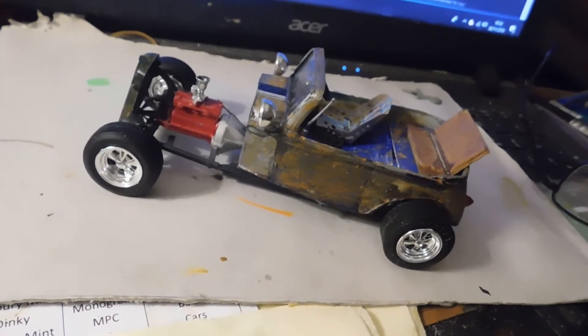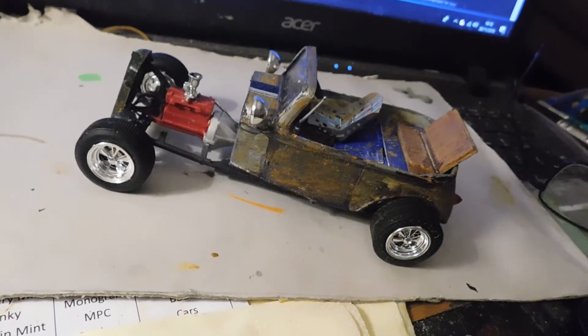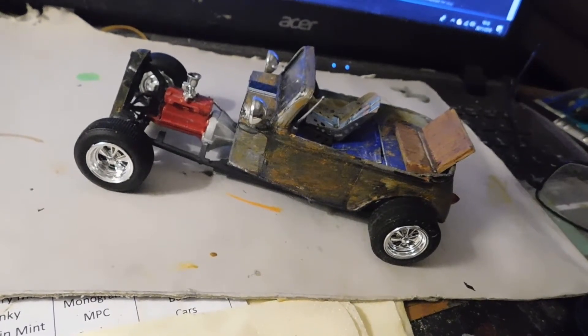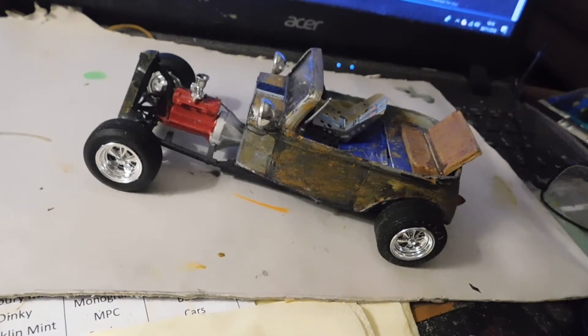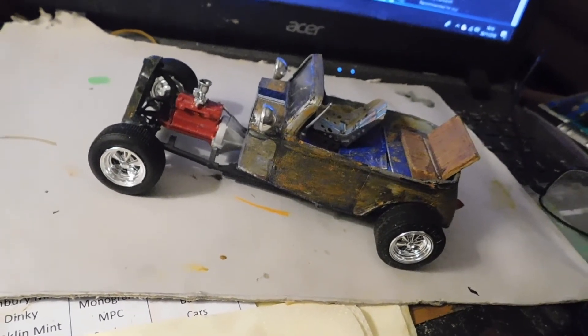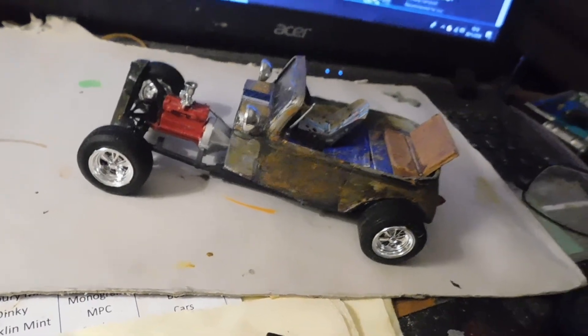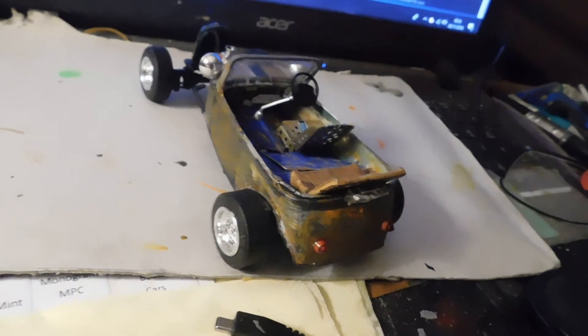Aluminum bracket seat. The rear seat is off a Tamiya S.A.S., along with the group Chevrolet. It's just rushed a lot. That's all, okay bye.